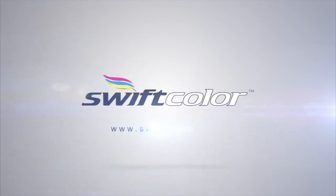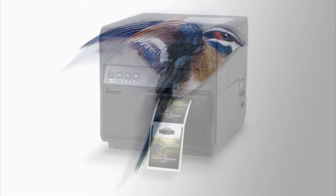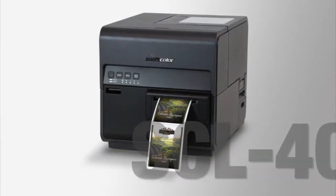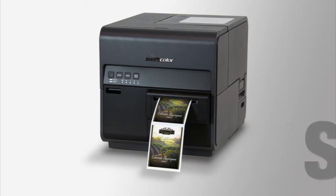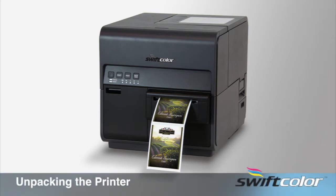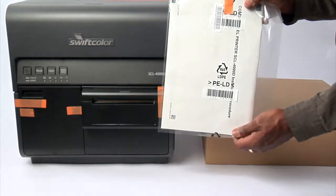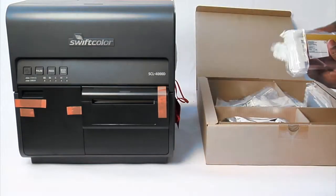SEL 4000 Printer Setup Package Contents. Congratulations on your purchase of the SwiftColor SEL 4000, one of the fastest inkjet label printers on the market today. This video will guide you through the printer setup process. Unpack the printer from the box and set it on a table. Your printer comes equipped with the following items.